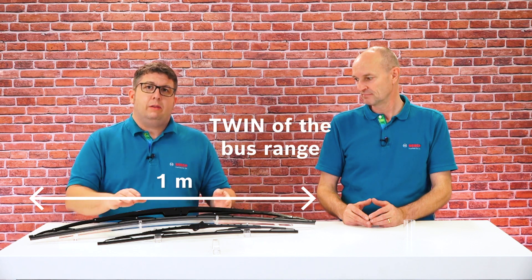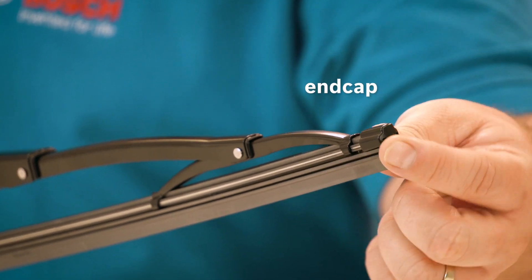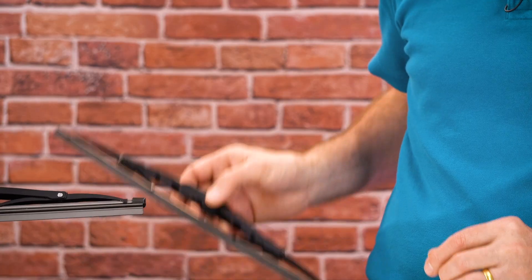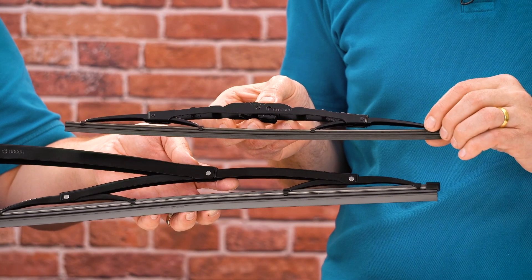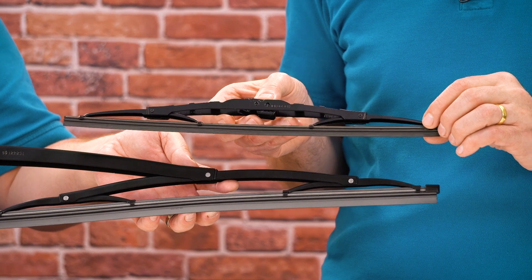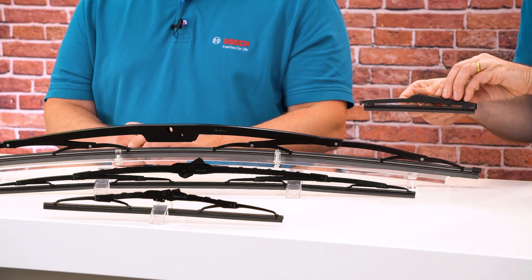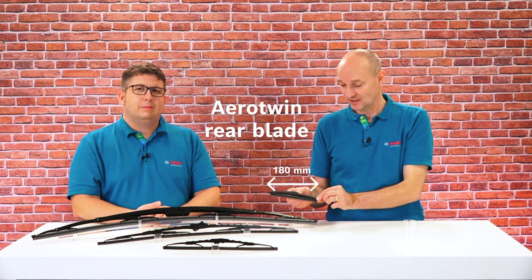The longest wiper in the Bosch wiper portfolio is a Twin of the bus range, measuring one meter in length and featuring all the Twin qualities mentioned. The end caps provide even more long-lasting stability. For comparison, the shortest wiper in the Bosch commercial vehicle portfolio measures 400 mm in length, and the shortest wiper in the entire Bosch range measures only 180 mm.